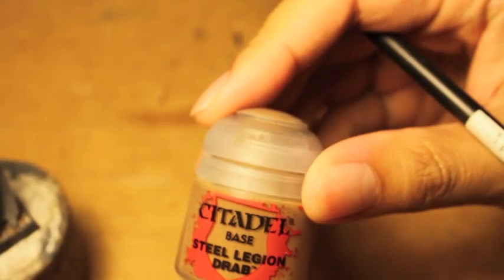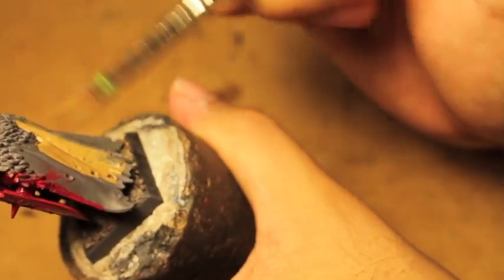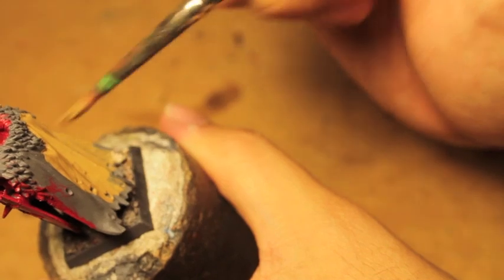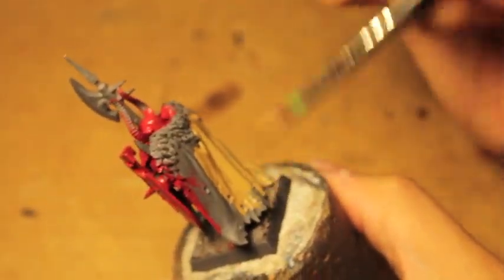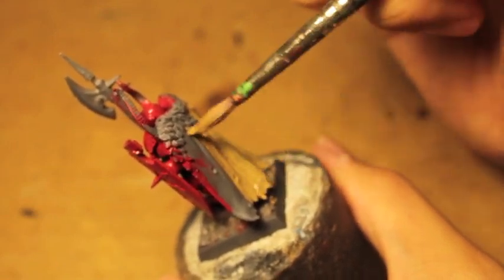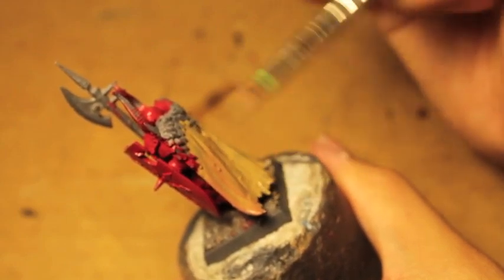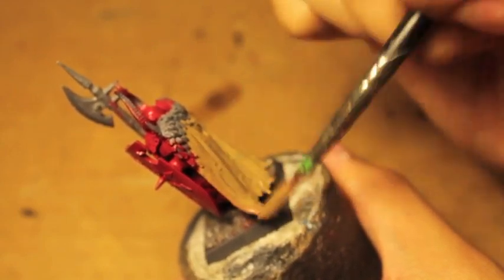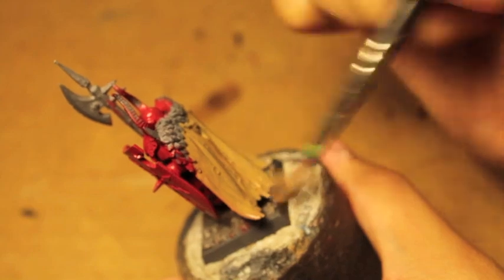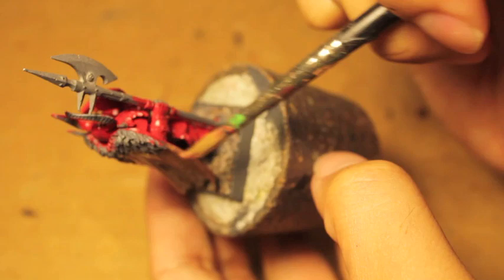While we're waiting for the red to dry, we're going to take Steel Legion Drab and paint that on the cloak. This one's been taking me a while — I've been meaning to do this video for a long time, but I painted a couple of test models and didn't really care for them. I finally settled on a color scheme that I like, which kind of mixes a bunch of separate things.